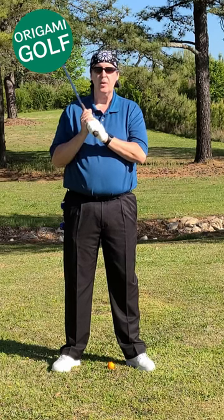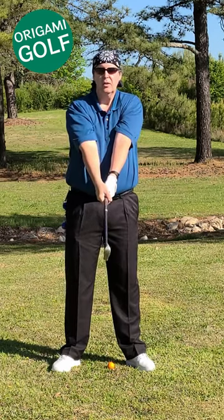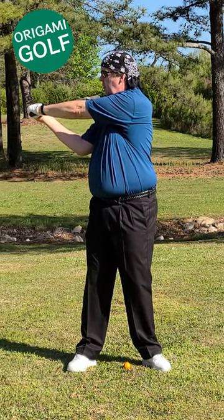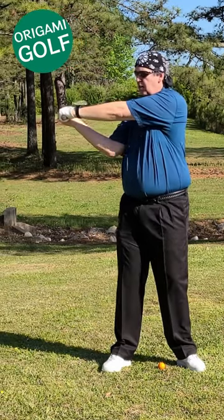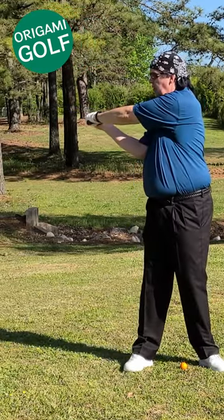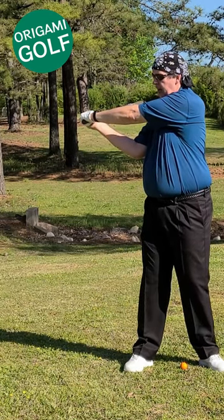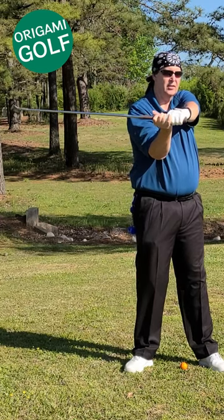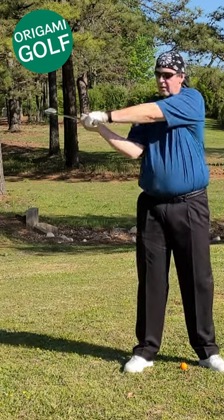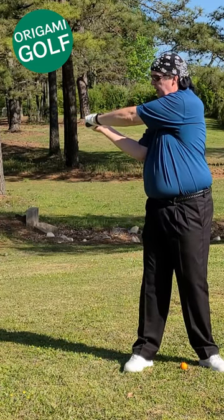The next link in the kinetic chain — thinking about wheels — is our hands and arms. As we turn forward, the first part: our spine is the hub and our shoulders are the outside of the wheel. Now we're going to think of our shoulders being the hub of the wheel and our hands being the outside. See how little my shoulders move in comparison to my hands — so again, we're multiplying the force with the next link in the kinetic chain.